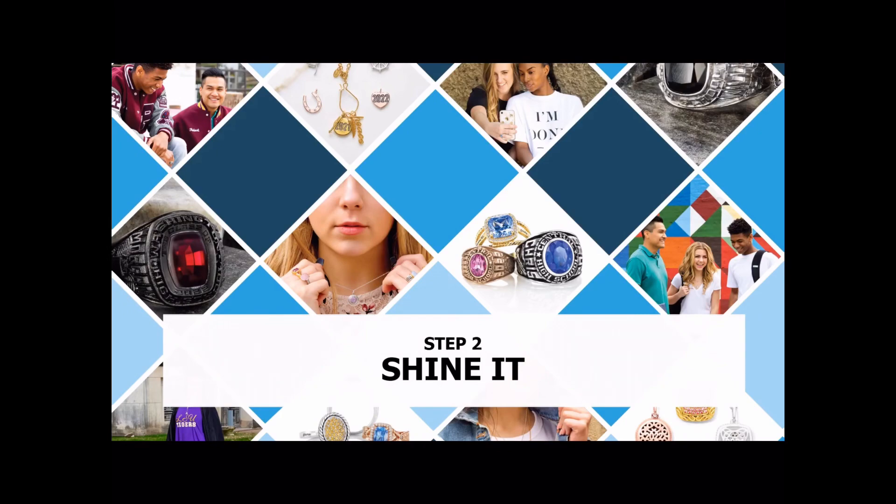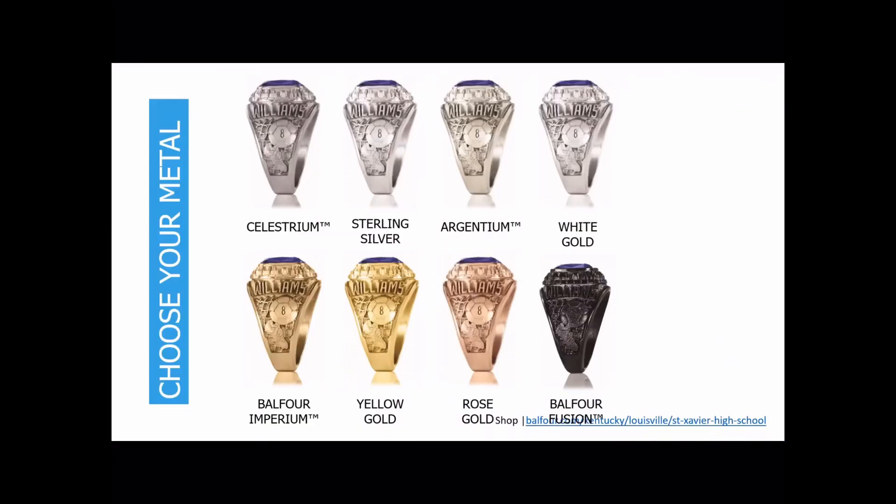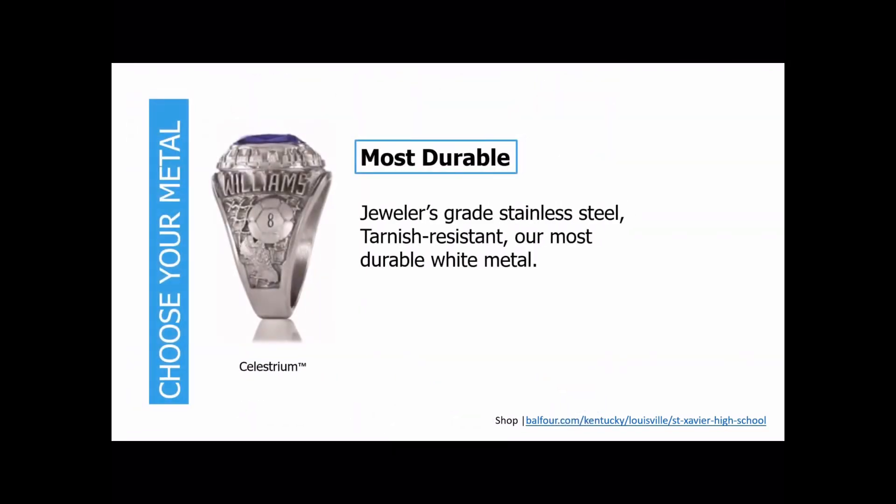Step two is to choose your metal. There are many options available. Our Celestrium is our most durable metal — it's a jeweler's grade stainless steel. It's scratch resistant and tarnish resistant, a great choice for guys. It does have some nickel in it, so if you have any nickel allergies, this is not going to be the metal you would want to select.